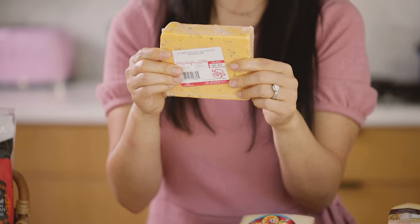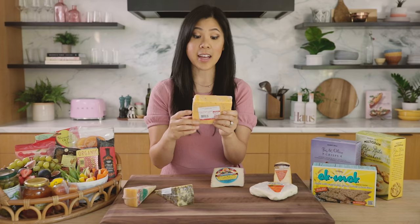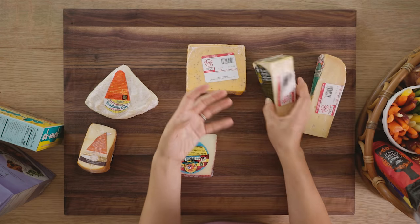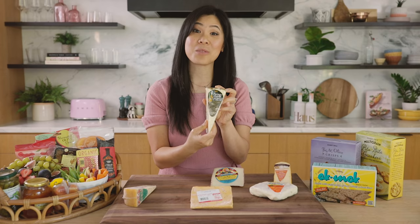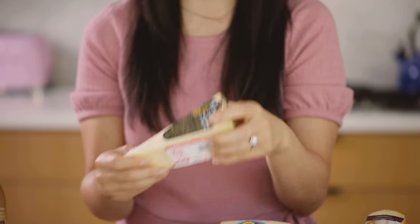Cotswold — it's like an herbed cheese, very reminiscent of cheddar for me, but it has chives and onions in there so it's really flavorful. And if you guys noticed, I really like my cheese to be flavorful. So I found this Asiago cheese with rosemary and olive oil that I thought would be perfect for a cheese board.